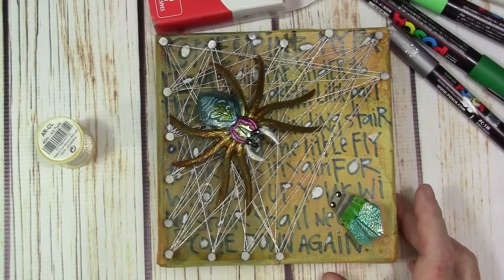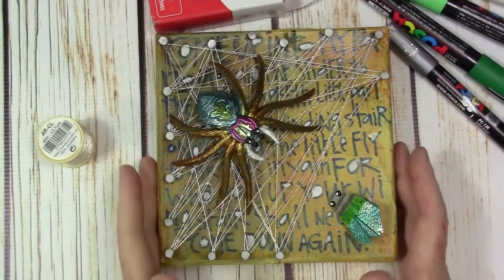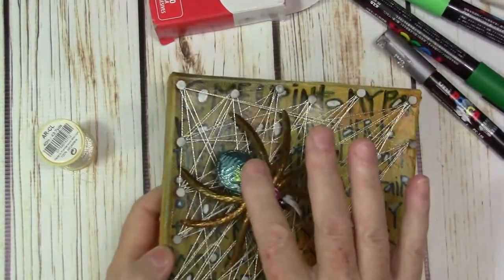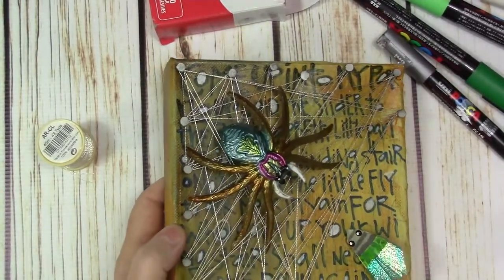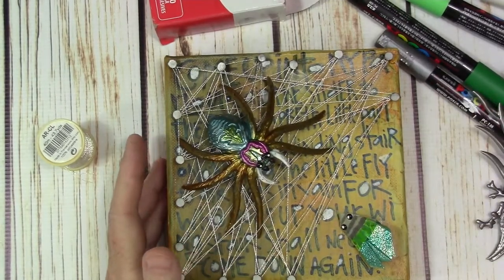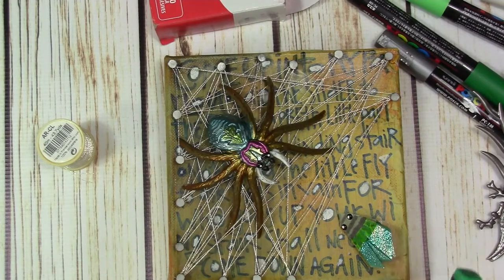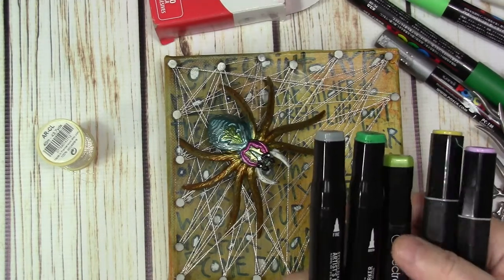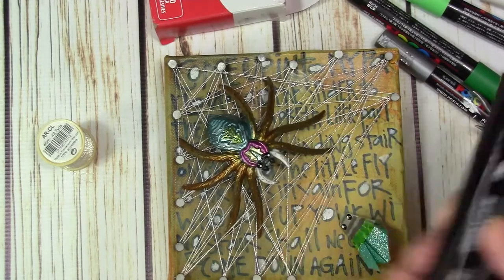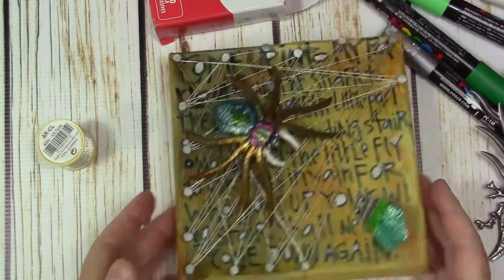Let me show you what I did with mine. This is the finished piece and as you can see I used one of the metal pieces — I colored that spider, that nasty looking spider, with some alcohol ink pens, whatever brand you have.